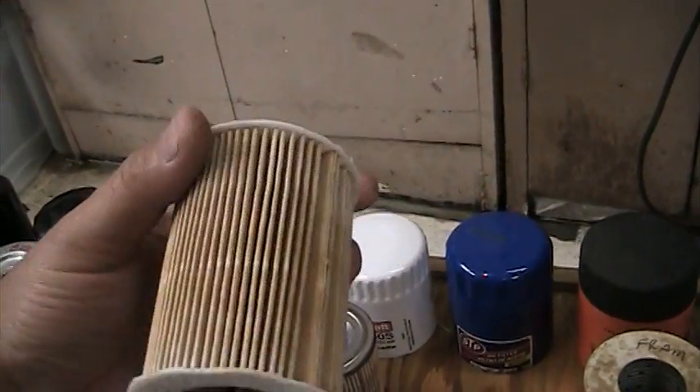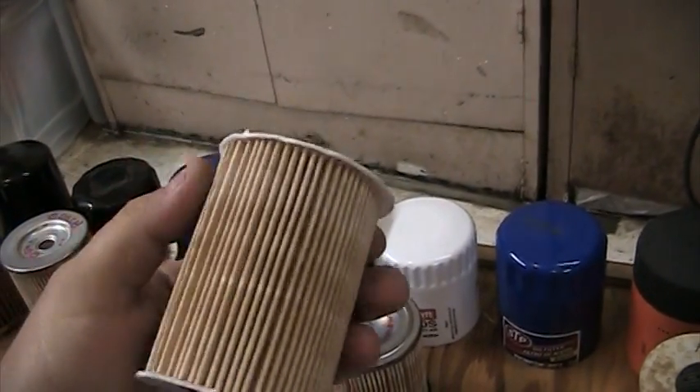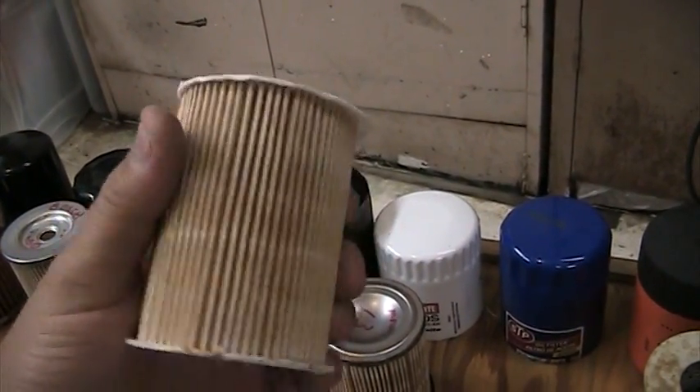Here's the STP — a pretty cheap little filter but 63 pleats. Really surprising for the money; these are only two or three dollars.